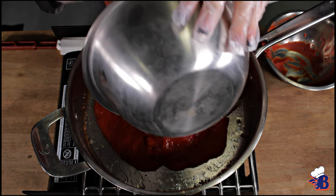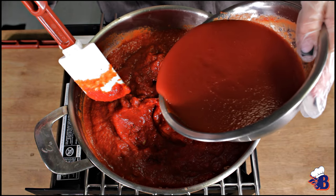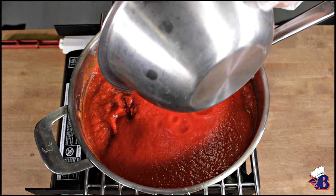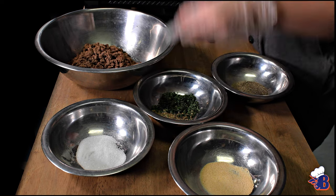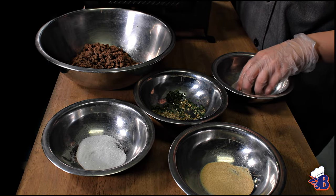We're going to start cooking the ground beef and then start making the sauce. The sauce is tomato paste, tomato puree, and tomato sauce. Then you add parsley, oregano, garlic salt, pepper, and salt to taste.